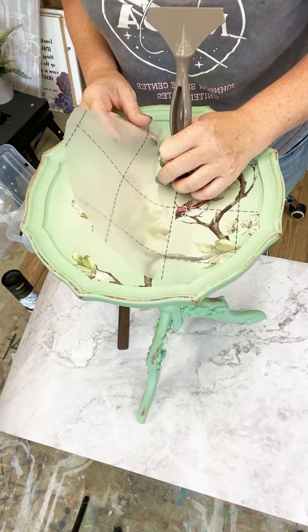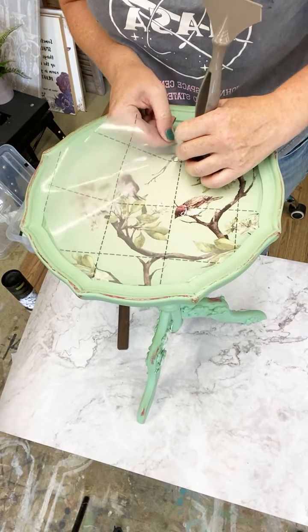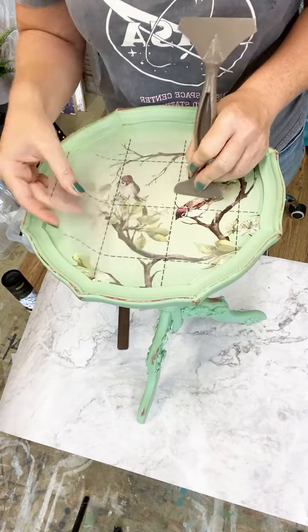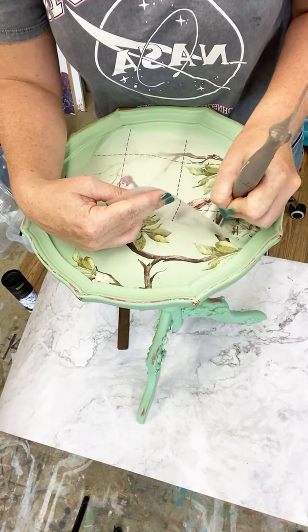This is Paint Couture paint - it's got a built-in top coat and it's got a very very nice smooth finish, so even on the texture of the leather panel, transfers go on really really nicely with Paint Couture.